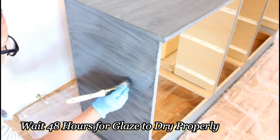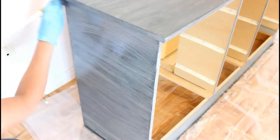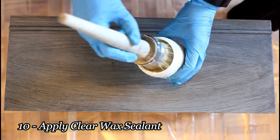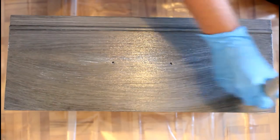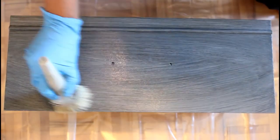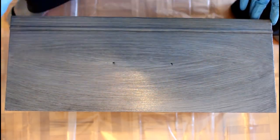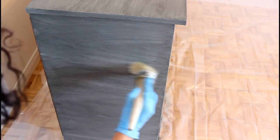After applying the glaze on all the surfaces, I will give it 48 hours to dry completely before applying the wax that will seal my paint and glaze. 48 hours have passed and now I'm ready to use my clear wax, which I'll apply with a round 2-inch brush. I will spread a generous amount evenly on the surface and remove the excess with a rag, applying wax on all surfaces of the dresser and the frame of the mirror.